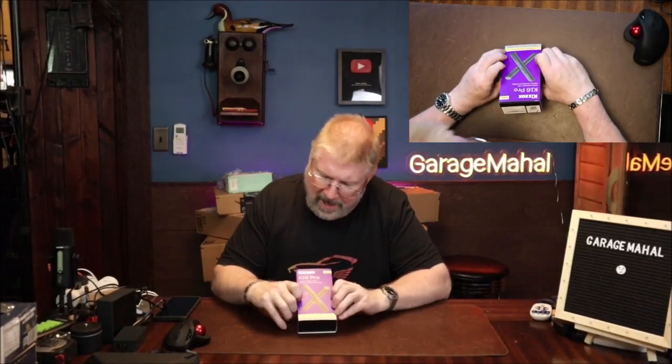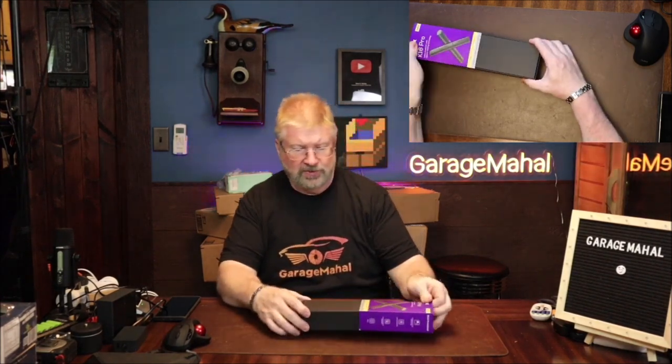Hey, Brian from GarageMahal. Today I have a Kizoc K16 Pro. This is basically a hidden camera detector. So let's open this up.